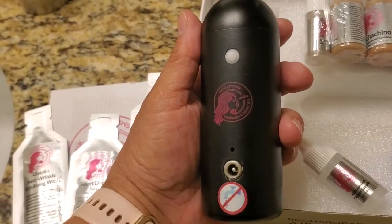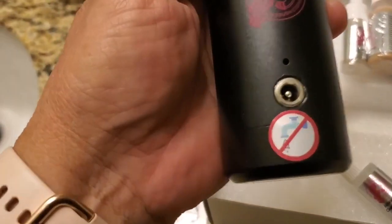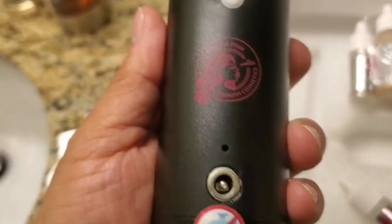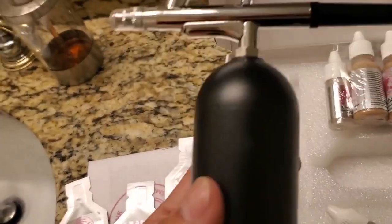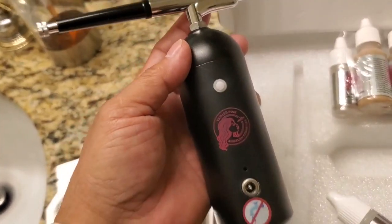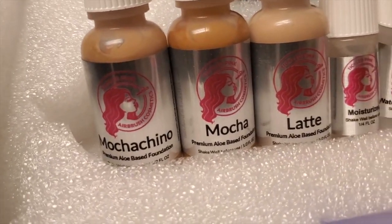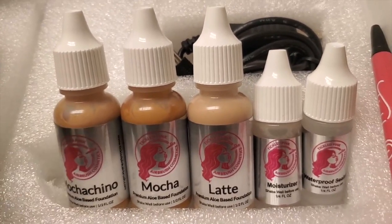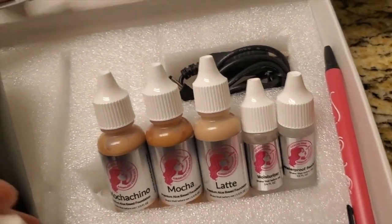Looking at the airbrush itself, this is a single on/off — one speed, turn it on, turn it off. That's your rechargeable port right there in the front — no water please. On the bottom it's rechargeable, and it tells you the lithium battery size and the PSI. I'm moving it in my hands to get an idea of the weight. Tickled Pink has their logo right here on the front. Looking at the makeup, we have Mochaccino, Mocha Latte, the moisturizer, the waterproof sealer — Mochaccino used to be called Frappuccino but had a name change. There's also an airbrush cleaner sample, perfect for travel.